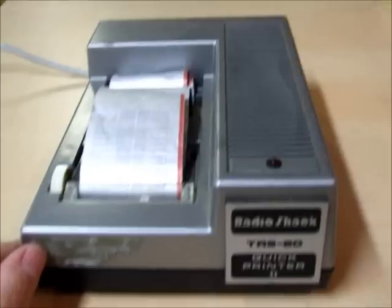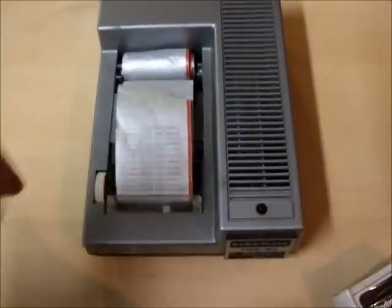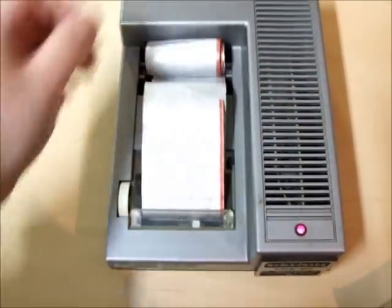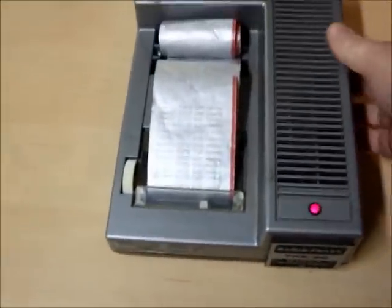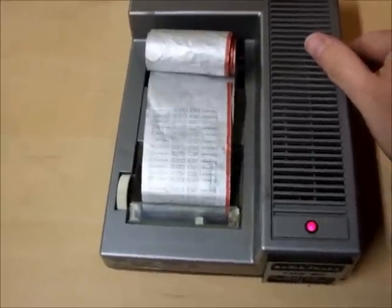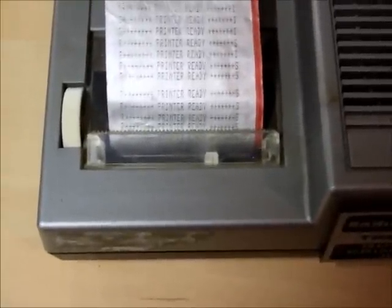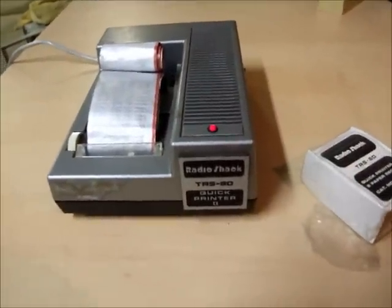I'll show you how it works. When you switch it on it does a self test, and the online/offline button on the side also functions as a self test. Each time I hit that, it prints 'printer ready' on the paper.